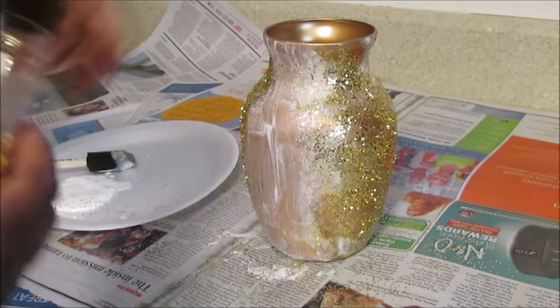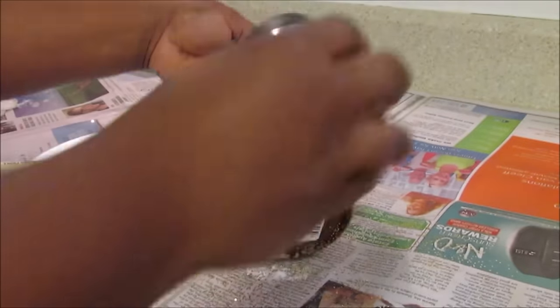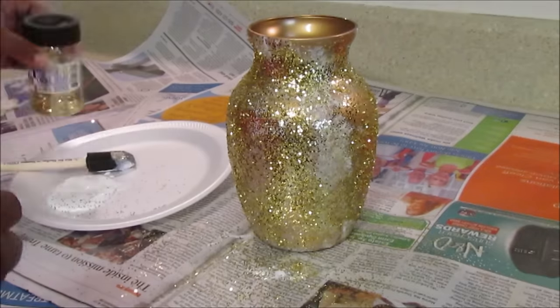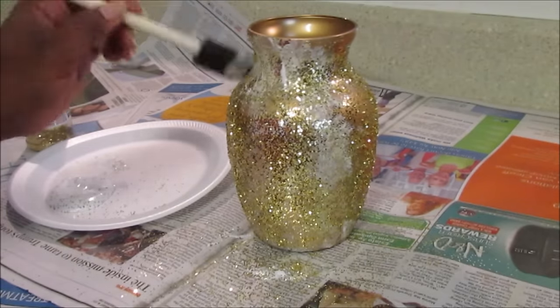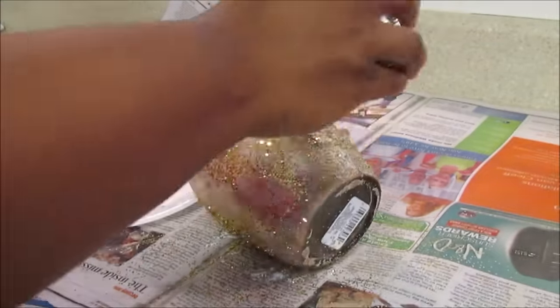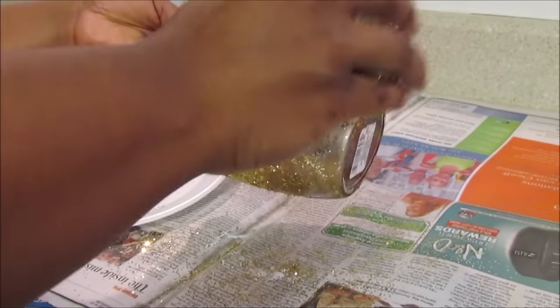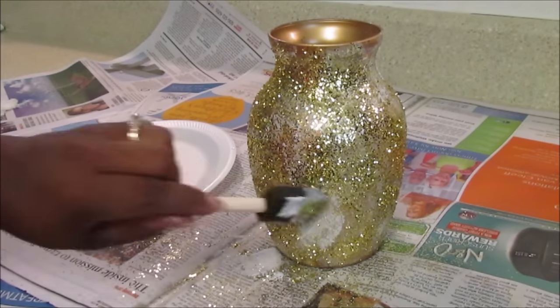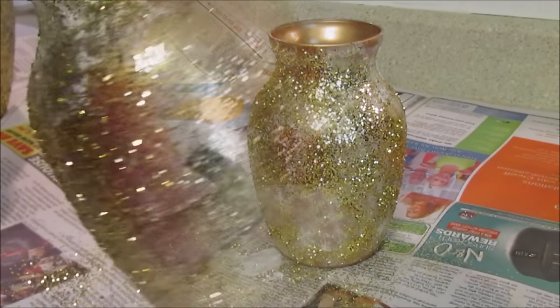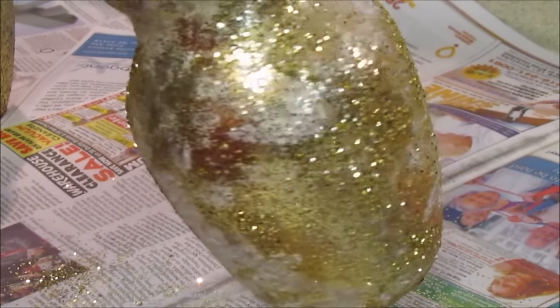Now I've worked my way back around and I can already feel that the glitter is sticking to the vase because it's drying already. You can always go back and sprinkle more glitter. This is my last base and this is what it looks like when you're done — it still needs time to dry.